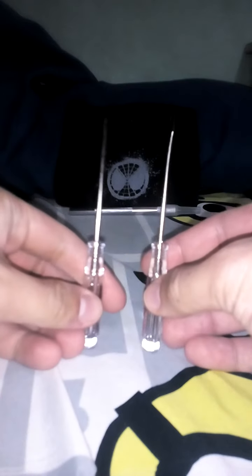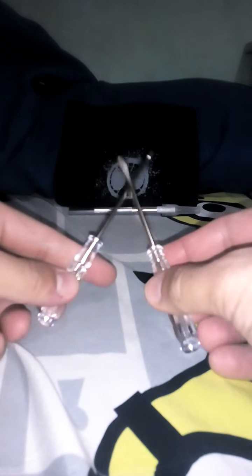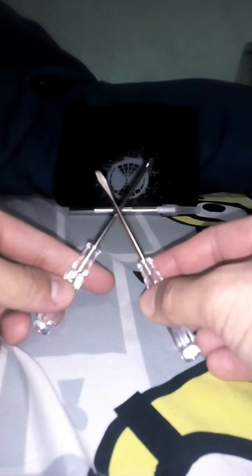Next we have two screwdrivers. These screwdrivers are for model kit users — you can use them for master grade, regular grade, and perfect grade Gundam kits. You can use them to screw in the parts on any model kit.